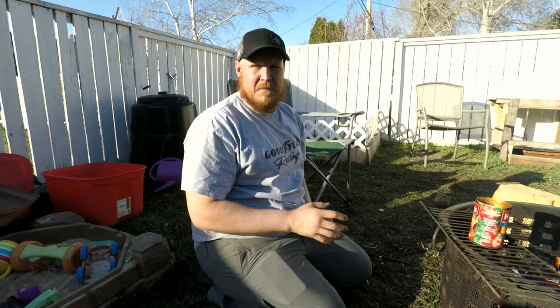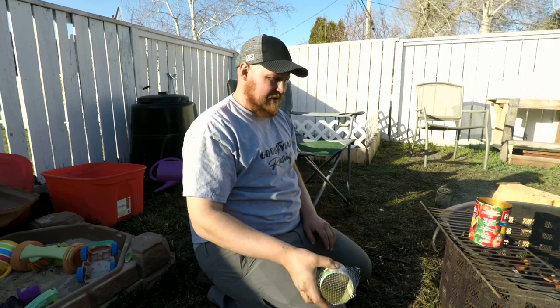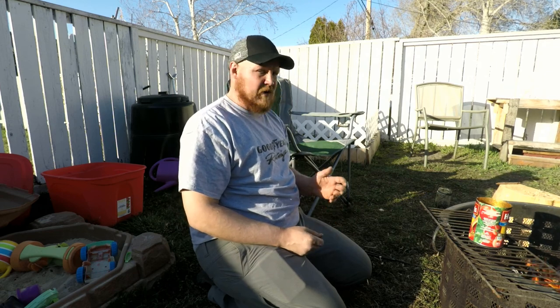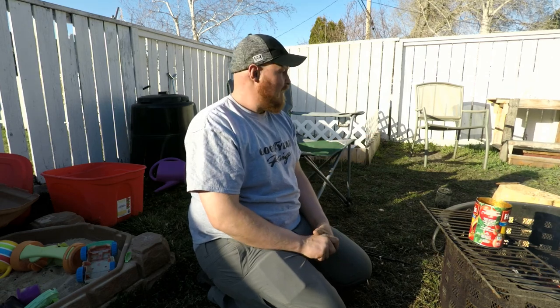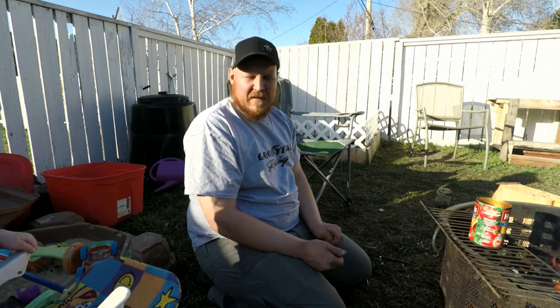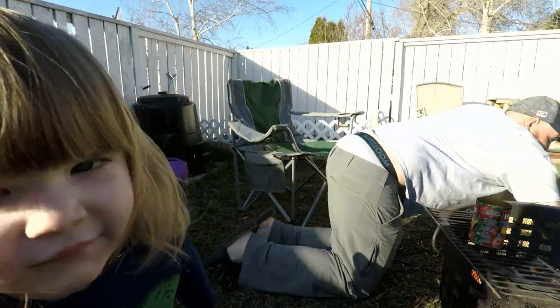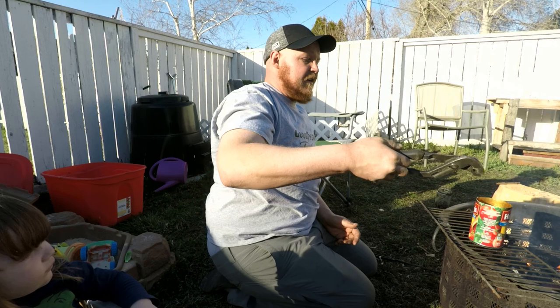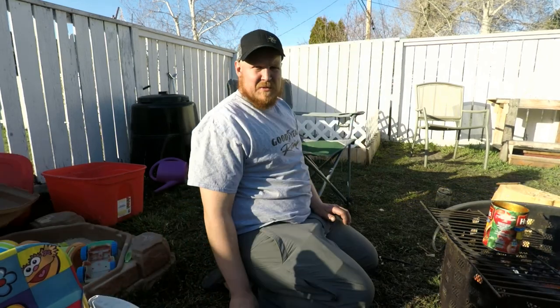I'm gonna place the can on top of the fire and melt that sap down. I've got a little metal screen that I'm gonna try to strain it out into — never done this before, so it's all a bit of a learning experience. I've got some charcoal on the side to add in, a bit of bacon fat to mix in as well, and some leaf material for filler. I had to let the fire die down a little bit — this stuff is really flammable, so there's a chance it might catch fire and I'd have to snuff it out.